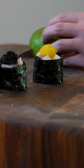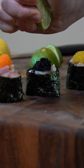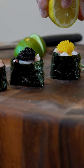Citrus — I'm going to add a few drops so it doesn't get too soggy. The citrus should pair well with the fatty fish.